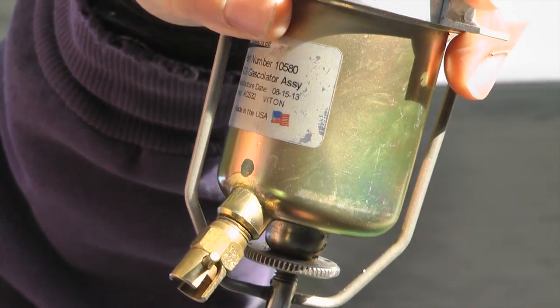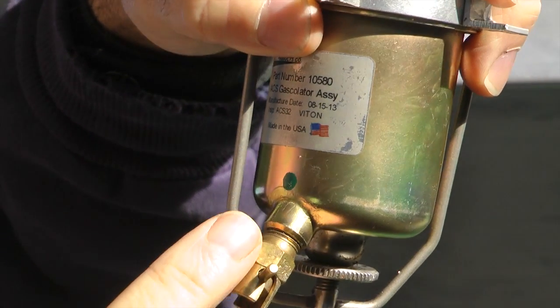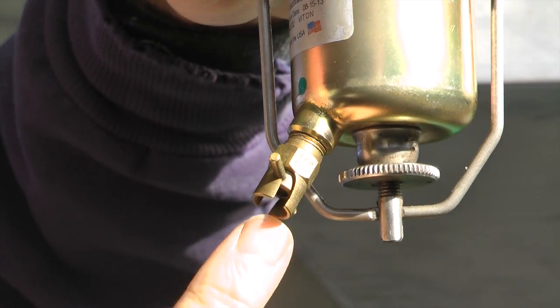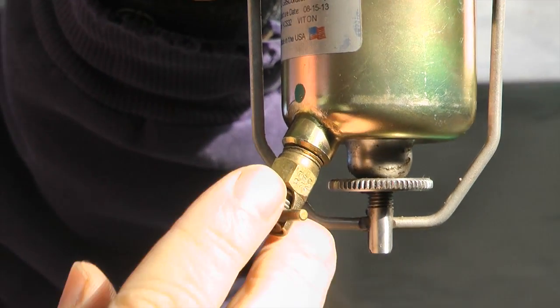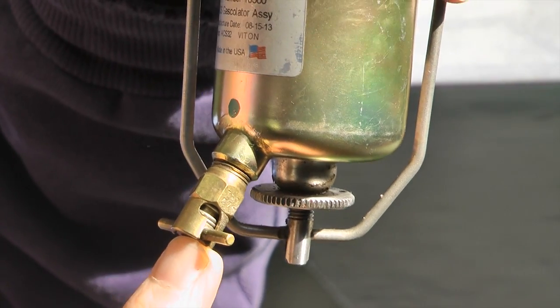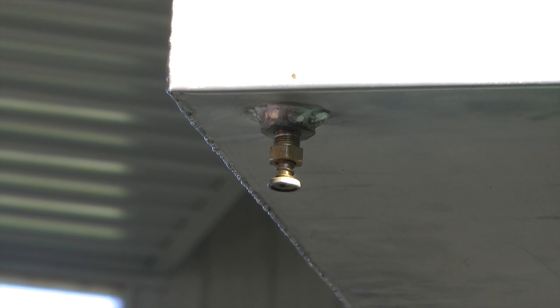All of these drains we've seen so far can also be installed on the bottom of a gas-calator. In this example, this gas-calator has a twist to lock on or lock off as you desire. Again, to empty all of the fuel — especially if this is at the lowest part of your fuel system — it will drain everything.